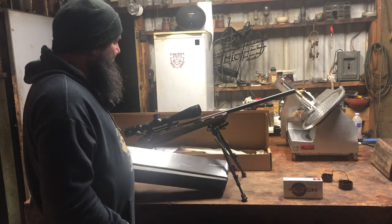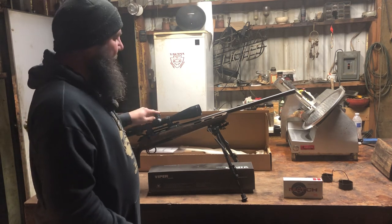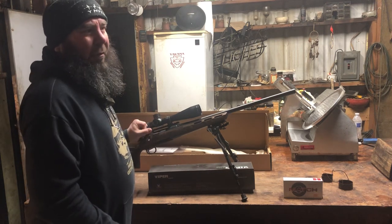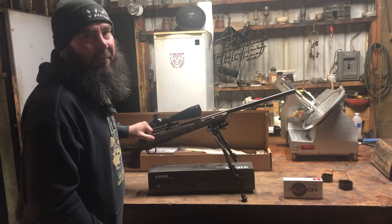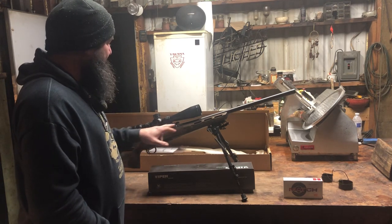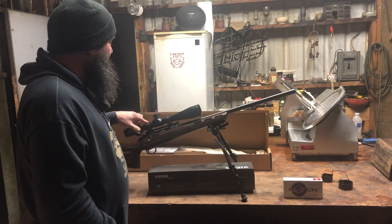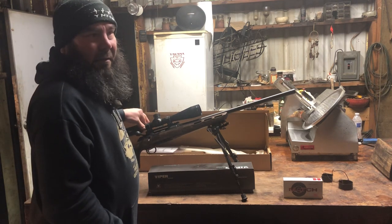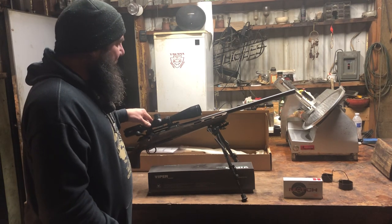I have the Vortex Viper rifle scope on it with the turrets. The price of the gun was $1,500. The rails were about $60 — I made sure to get good rails and good Vortex mounts. The Viper scope is also made for long-range shooting, and that's another $1,000.